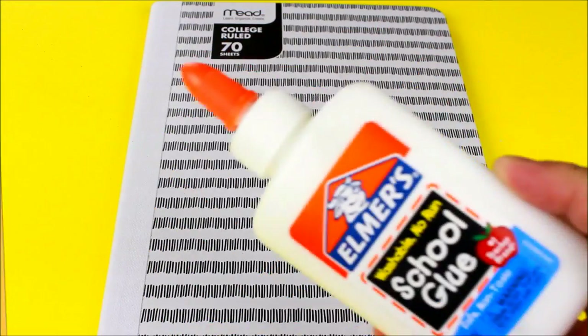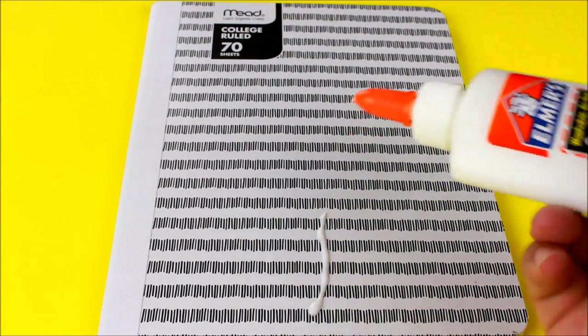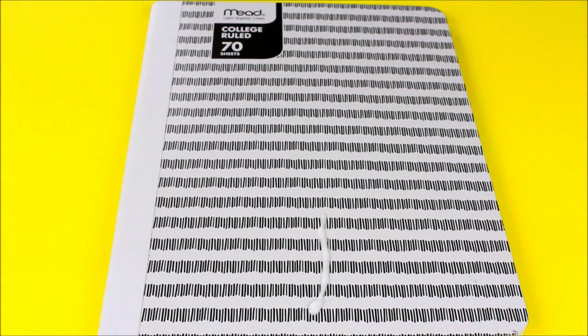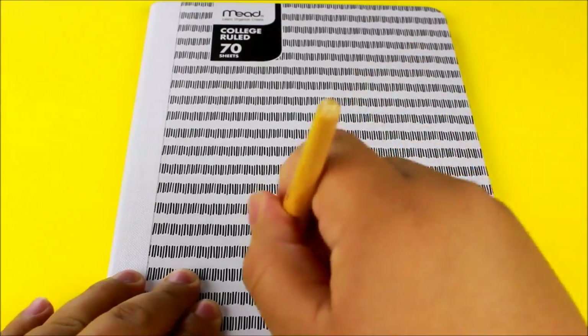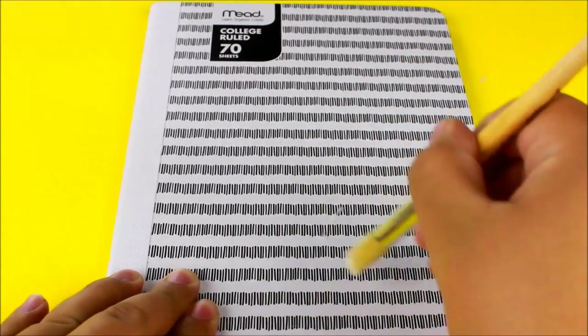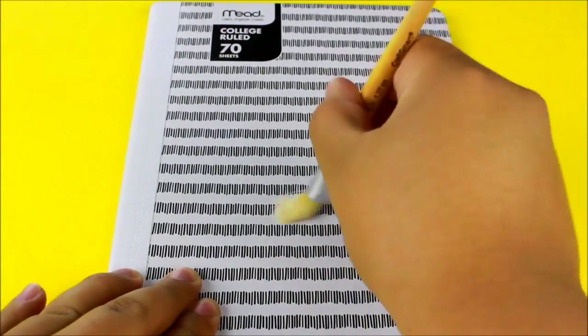Now we're going to set the printout aside and start working with our notebook. I'm going to take some Elmer's school glue and put a line just the height of the image, then take a paintbrush and smear it out to the width as well. We don't need a lot of it — you don't want to put too much either, because it will actually crinkle and wrinkle the paper, and that's not cute.